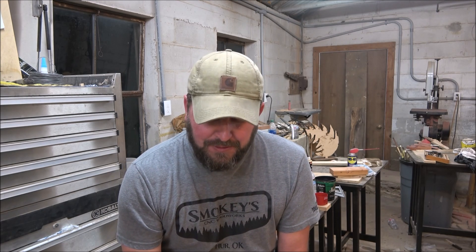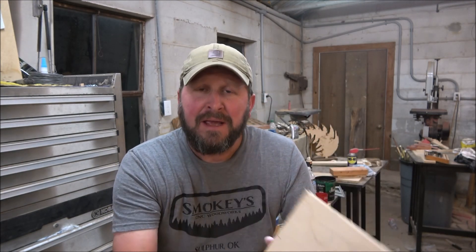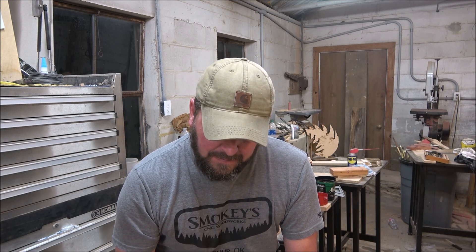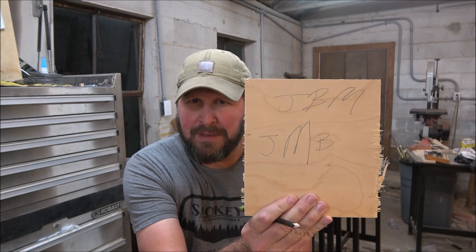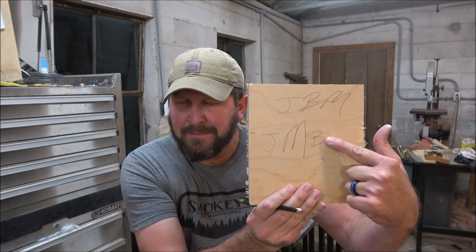I don't understand why we scramble the initials. So if I was going to do mine, my initials are JBM. However, if I was going to make one of these initial signs for me, it would read JMB. So you put your last name in the middle, your first name on this side, and your middle name on that side.